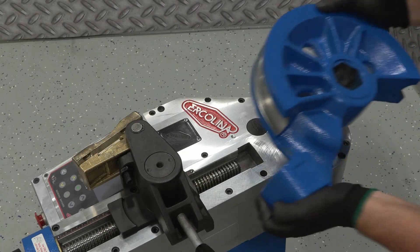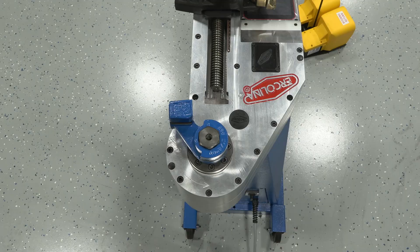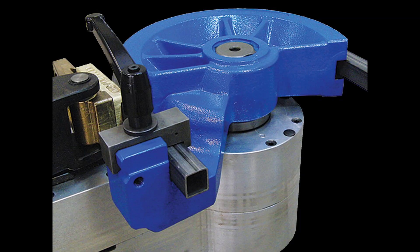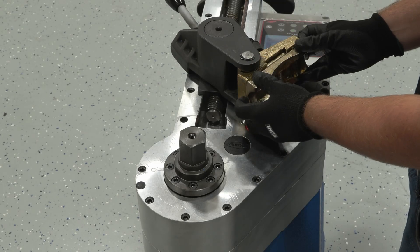Hardened steel tooling provides flawless guidance for each bend, with a quick-change design for total versatility. Round, square, and profile dies are all available. Two dies work in perfect sync: the counter bend die provides critical support to the outer wall, while the former die creates the bend.